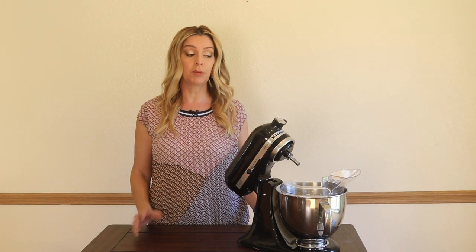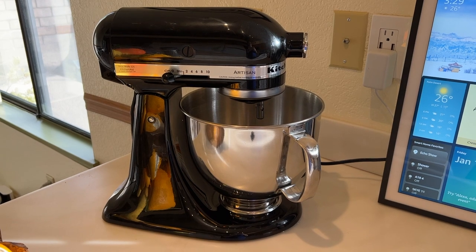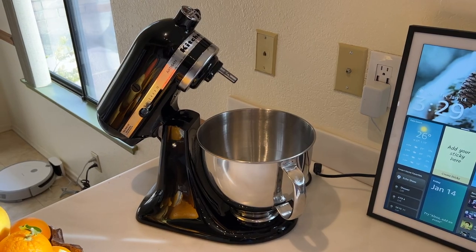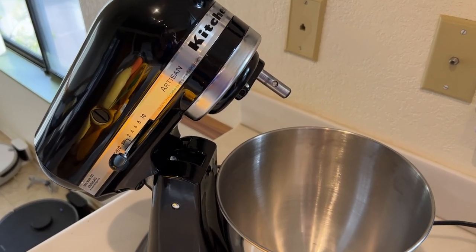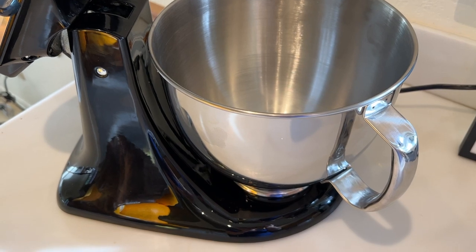I'm Erin from TechGadgetsCanada.com, and when it comes to stand mixers, there's also a couple of configurations, notably the tilt-head stand mixer, or one with a bowl lift. I wanted to see what's so special about a KitchenAid stand mixer, so I recently bought the KitchenAid KSM150 PSOB Artisan Series 5-Quart Stand Mixer to find out for myself. I chose the tilt-head version because my old mixer had the bowl lift, so I wanted to try something new.